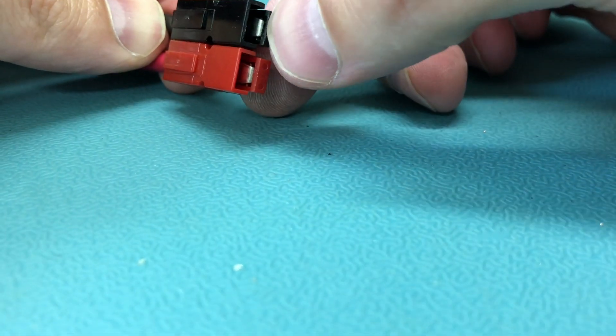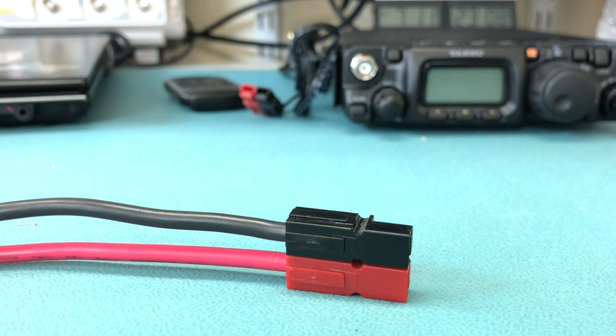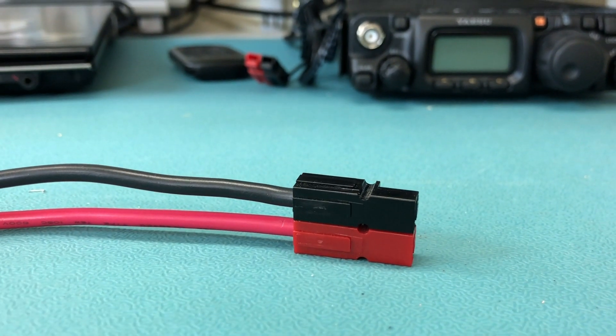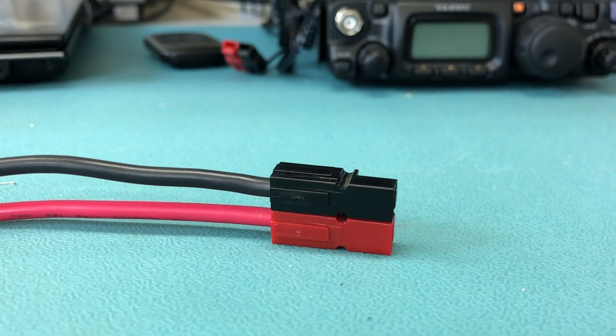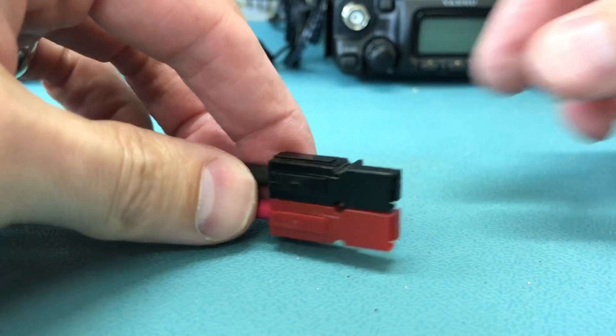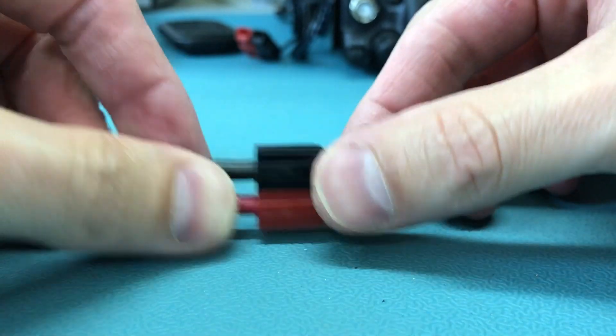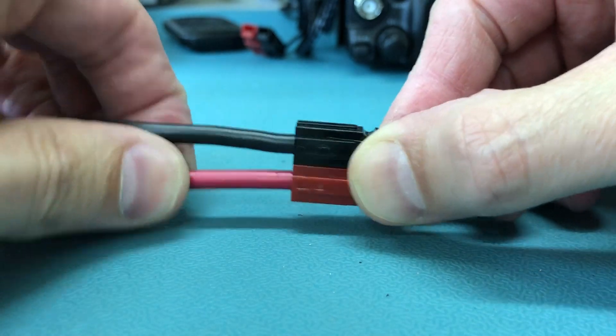You can see the contacts right up to the end there on both of them. It's in there good — both of them are in there good.